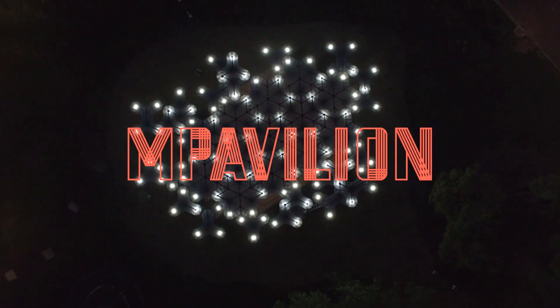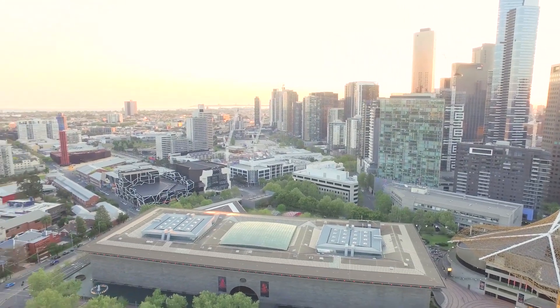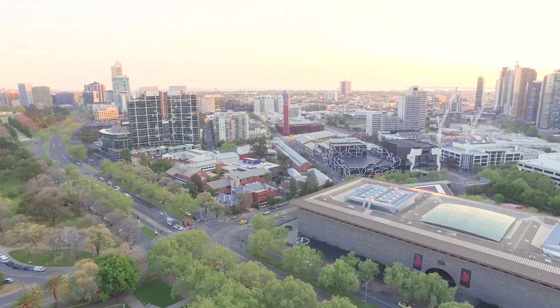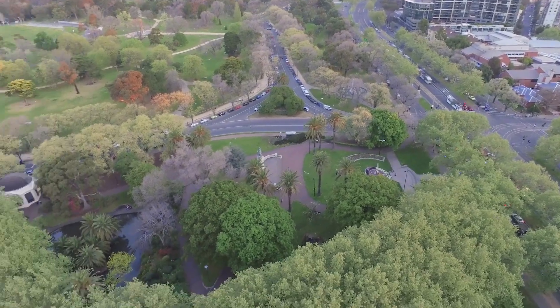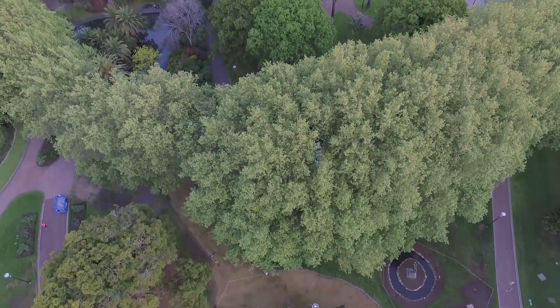M Pavilion was a wonderful commission, a wonderful privilege and an honour to be selected to design the second M Pavilion. What was so important to me was to try and root this pavilion in place, and it wasn't that difficult because the place is so wonderful. The context — the incredible lushness of Victoria Park Gardens, its setting and significance in the city, right next to the National Gallery with the city of Melbourne behind.